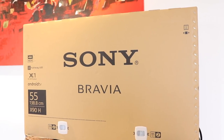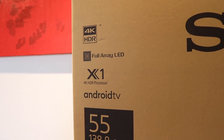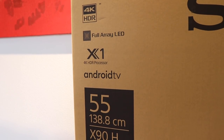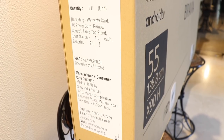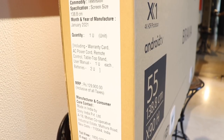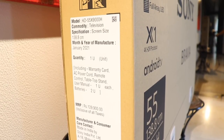Here is the retail box of the TV. On the side, it mentions 4K HDR, full array LED, X1 4K HDR processor, Android TV, the size, and the model number X90H. On the other side are the manufacturing details and the MRP. Fun thing to notice: the month and year of manufacturing is January 2021 — couldn't be more new.